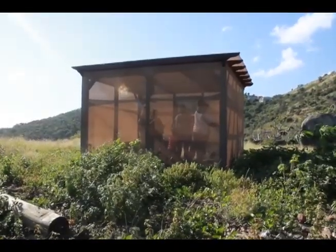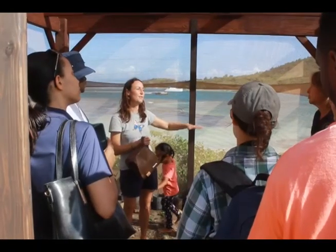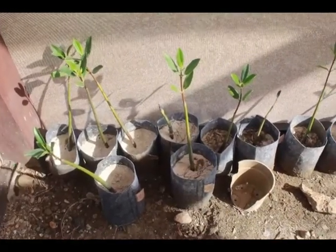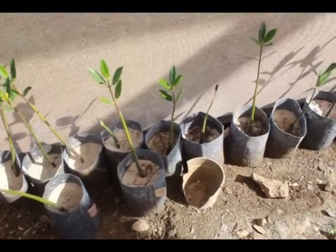So here we move them into a shade house, we put them in pots, we let them grow, we let them develop about four or five leaves and some roots, and then once they've got a bit more developed, we can plant them out and they've got a much, much higher chance of survival.